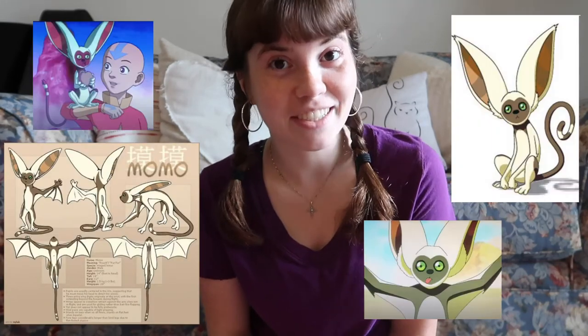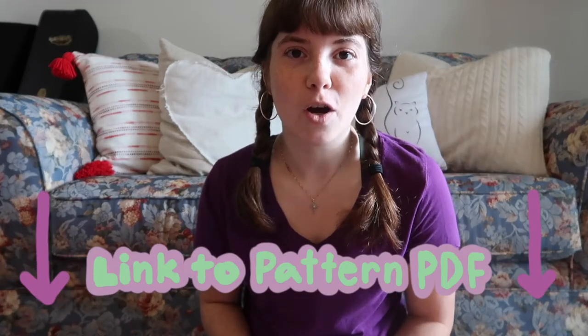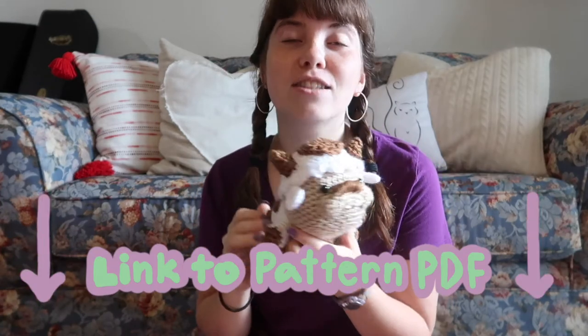What's up guys, it's Amelia, welcome back to my channel. Today I'm going to teach you how to crochet Momo from Avatar: The Last Airbender. A few weeks ago I posted a video about how to crochet Appa and it got so much amazing feedback. Thank you so much — today we're gonna make a little friend for Appa.